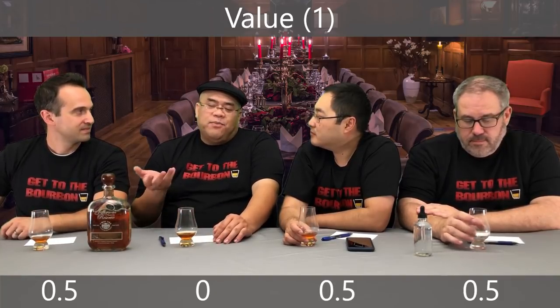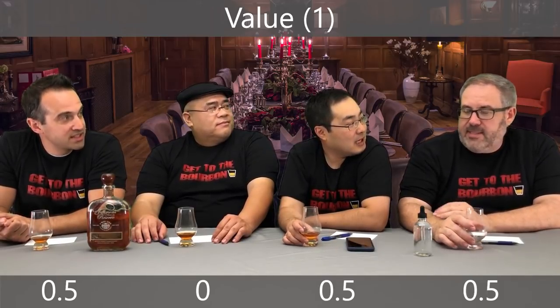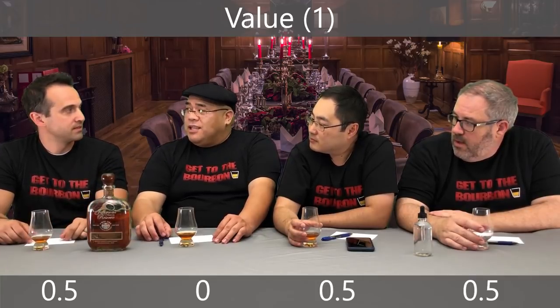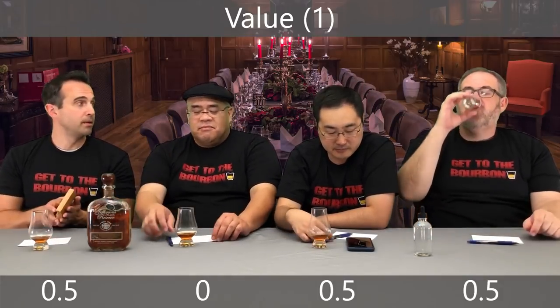What stopped me from giving it a zero was the flavor profiles — they're interesting. At 80 bucks with availability, I gave it 0.5. The more I talk about this, the more I feel my score should be higher than 8.5. Where I'd see this: if you have bourbon buddies, get everybody to kick in 10-20 bucks and buy a bottle to keep in somebody's bar. We should compare this to the Jim Beam double oaked in the future.